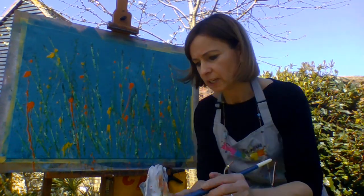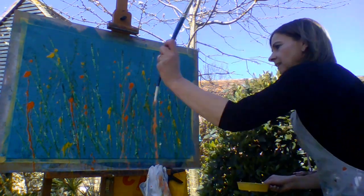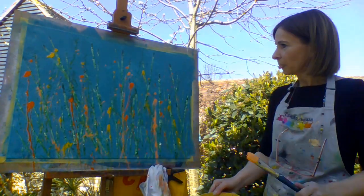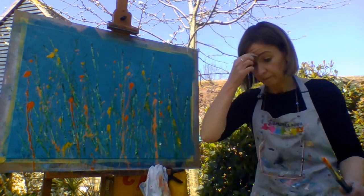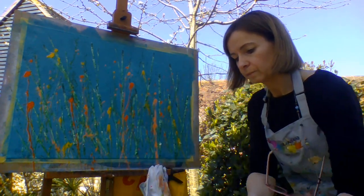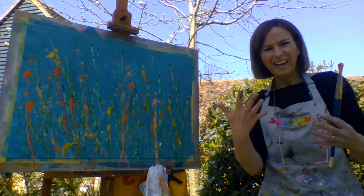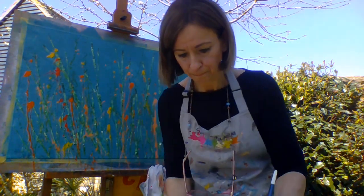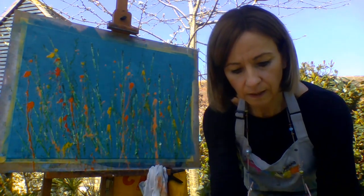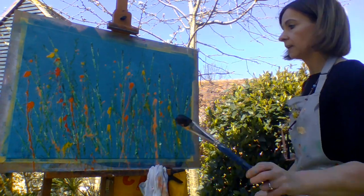I'm going to get some lighter orange, then going to darker orange. Now we're just going to add a little bit of black — I'm going to wipe that off. Black in the water, flick.